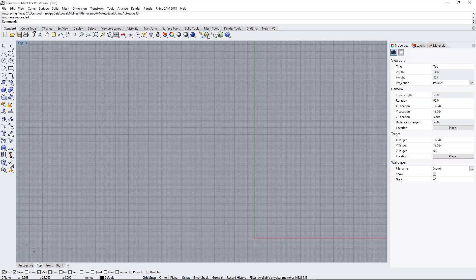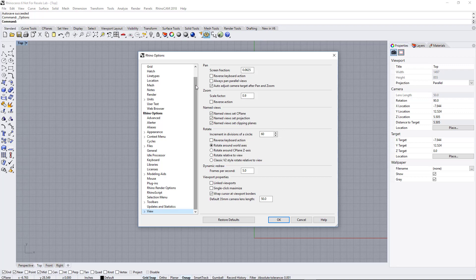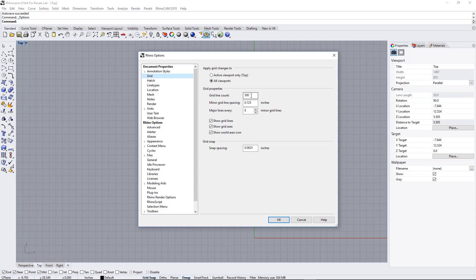Click on the little gear icon for Options. We're going to set up the grid. Go all the way to the top and click on Grid. Set your grid line count to 2000. Set your minor grid line spacing to .125, or an eighth of an inch. Set your major to eight minor grid lines. Show the grid lines, show grid axes, and show world axis icon. For snap spacing, I like to set it so it snaps in between each minor, so that would be a sixteenth — which is .0625.